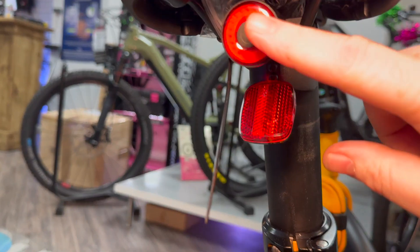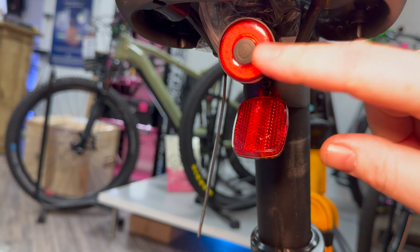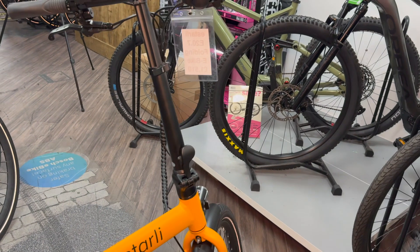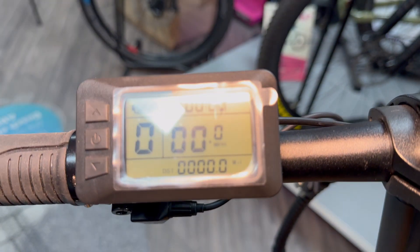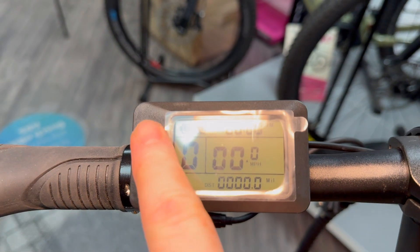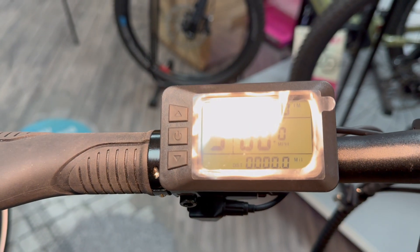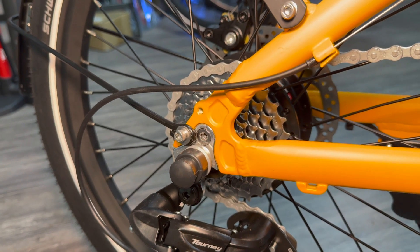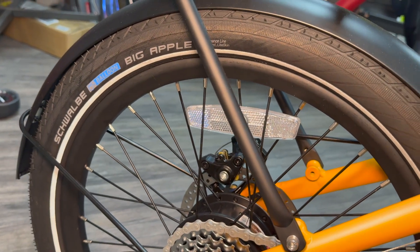There's also a new, comfier saddle with an air hole, and the rear light is motion activated — you can leave it on and it will only turn on when you ride. When you brake, it blinks, so it acts like a brake light, which is a really nice feature. The display is nice and clear, exactly the same as the last model. You have five levels of assistance, with level five giving you around 220% assistance from the 250-watt rear hub motor, which also has a little more torque than the previous model.